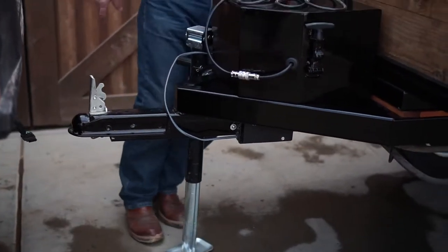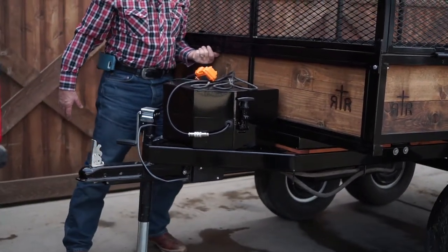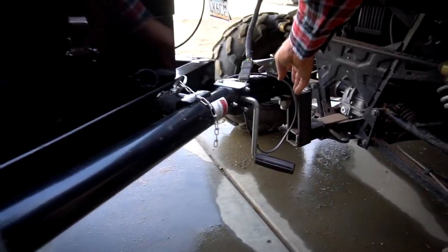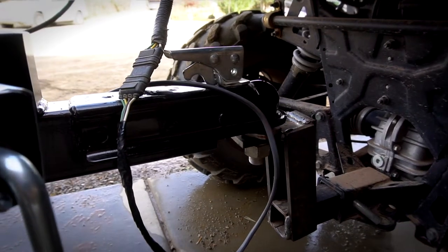It does have a heavy duty jack, a 2,000 pound rated jack to hold the front end up. The coupler is a two inch standard ball coupler and it's wired with brakes.